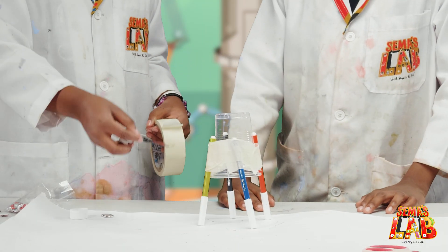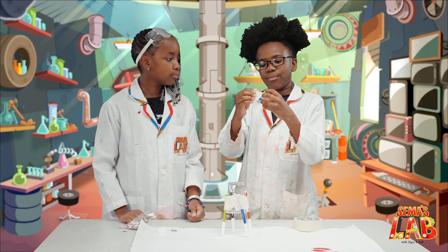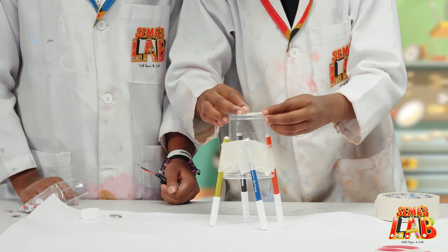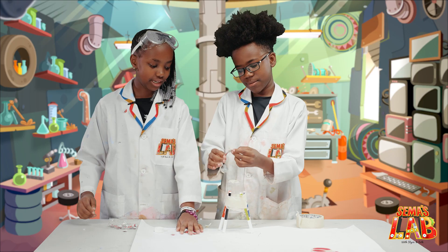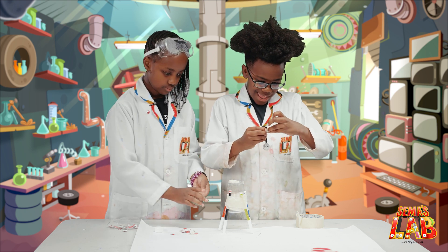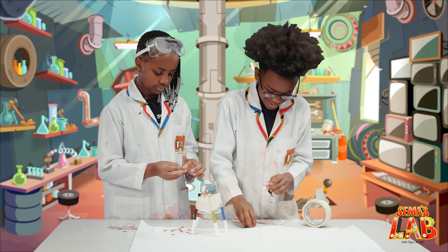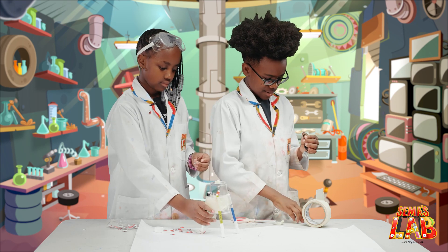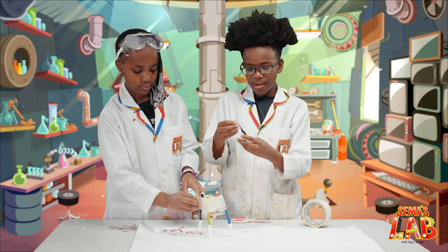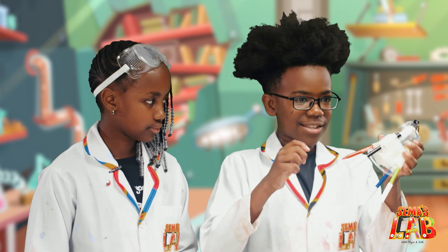You're going to tape the DC motor to the cup using masking tape. Roll it like that, then tape it on. Let's put the googly eyes on first, and then I'll be taping the wires to the battery. Tape them to both ends. I'll hold the motor off until she's finished putting the googly eyes. Now we're going to take the ends off the markers.